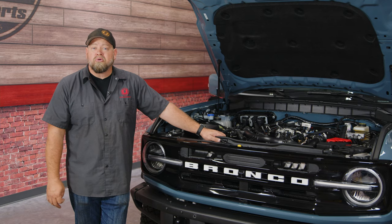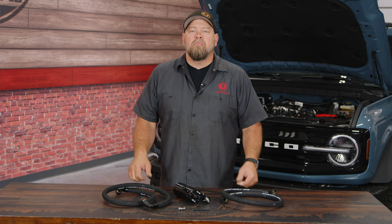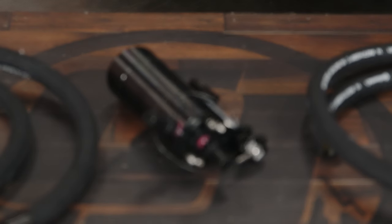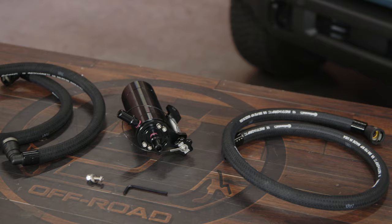Today, we're going to install UPR's oil catch can on this 2021 Area 51 Outer Banks Bronco. The catch can is going to keep oil and oil vapors from the PCV from entering back into the intake system. This UPR kit is going to fit all 2021 Broncos with the 2.7-liter V6 engine. It includes a billet catch can with all necessary brackets and hardware, along with some high-quality Continental hoses and factory-style fittings.